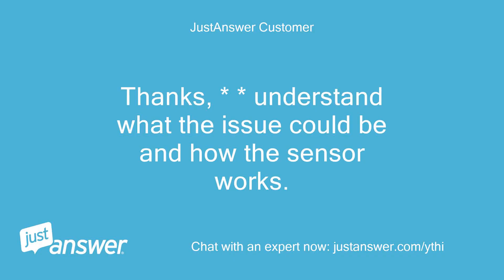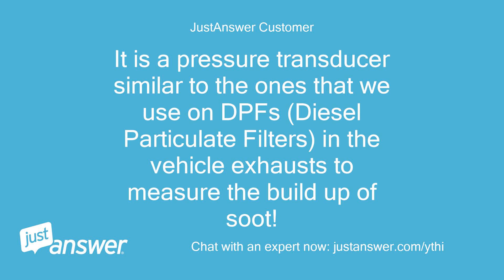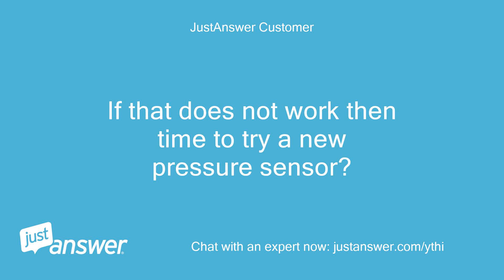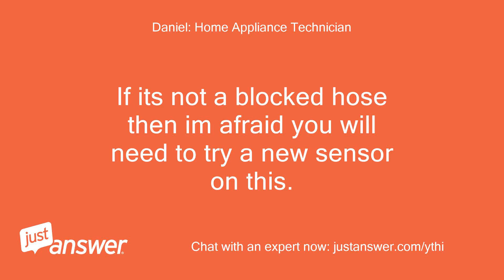Thanks, I understand what the issue could be and how the sensor works. It's a pressure transducer, similar to the ones we use on DPFs (diesel particulate filters) in vehicle exhausts to measure the build-up of soot. I will check for blockages or pipe problems first and clean any debris out. If that does not work then it's time to try a new pressure sensor. If it's not a blocked hose then I'm afraid you will need to try a new sensor.